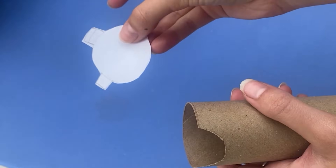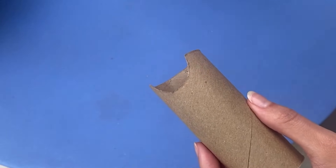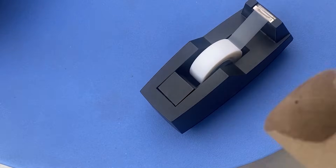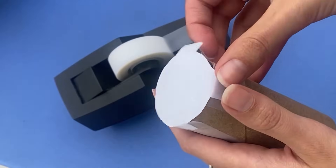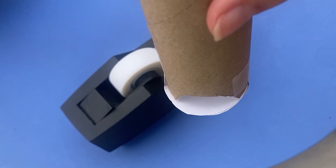Next, you're going to secure this piece to this piece using your scotch tape, and it should come out looking like this.